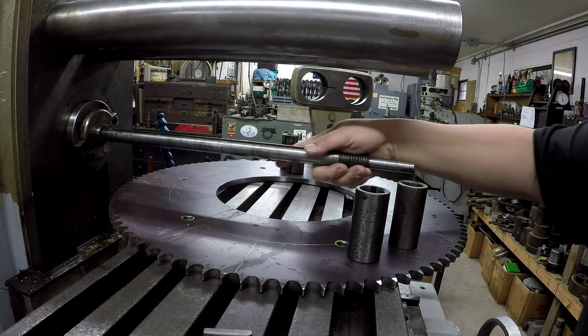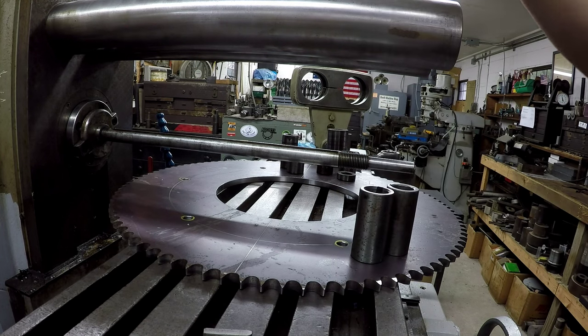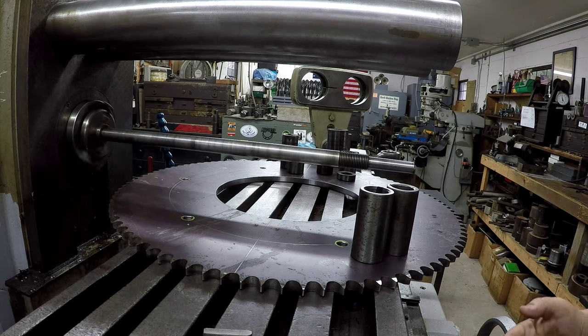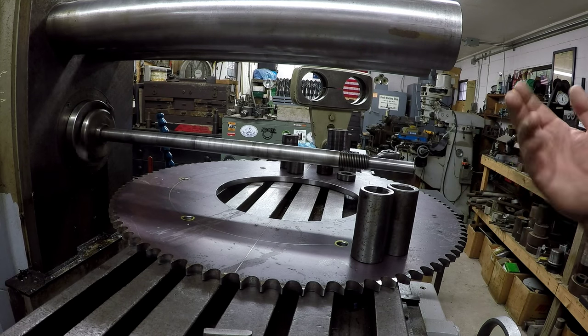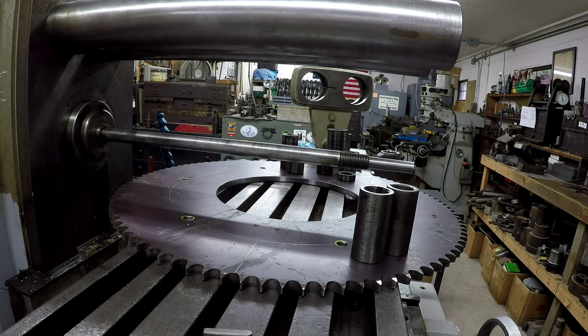Just so you guys can see - we got all the spacers off, we'll turn it on. Without sticking an indicator on there you can tell that it's running pretty damn straight. I'm sure you'd get a few thousandths runout if you put an indicator on it, but I consider that a straight arbor.